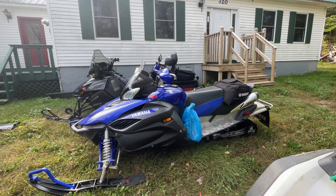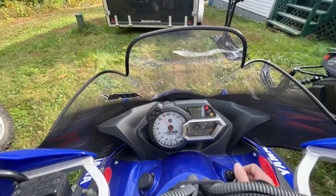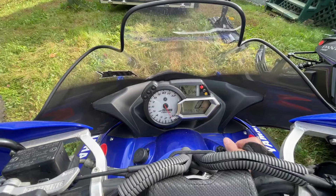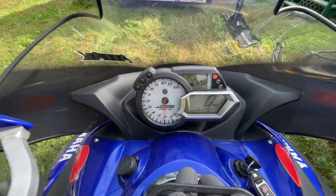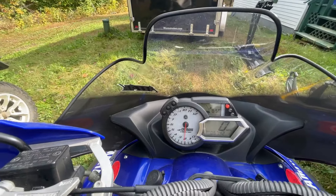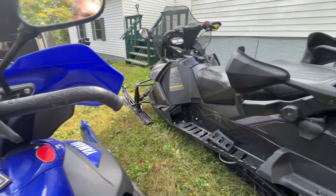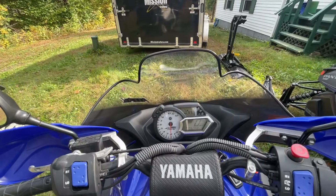Let me get up there and I'll get you a close-up view, and I can start it up for you. I'm on the sled now, turning the key. I haven't started it at all this morning. You've got to turn the key and let the fuel pump do its job, wait for it, and then turn it over. It has 6,742 miles on it. Starts right up. Runs good.